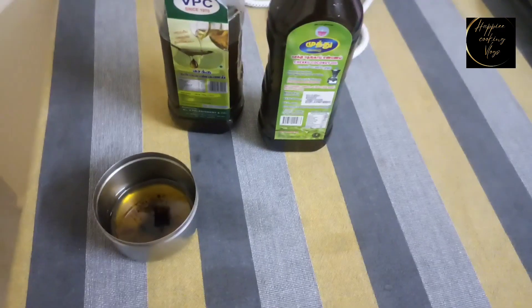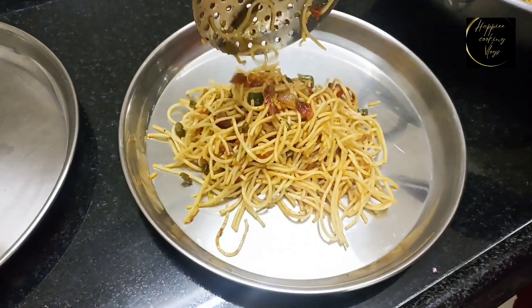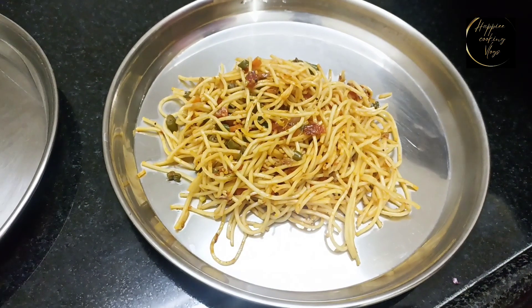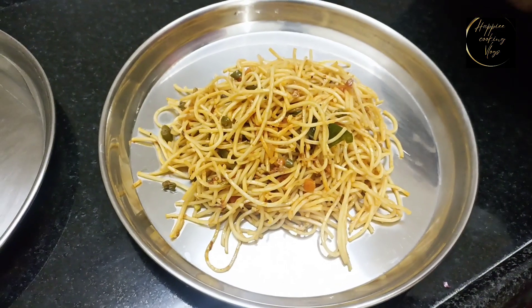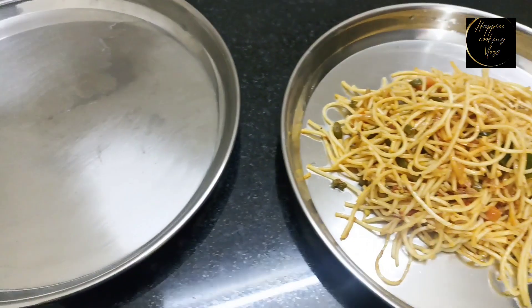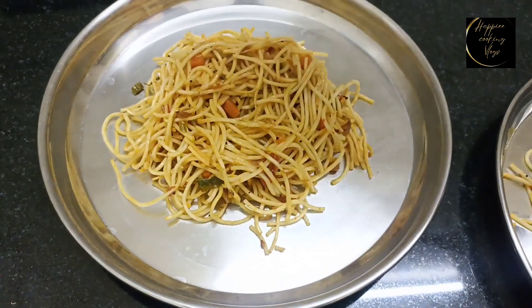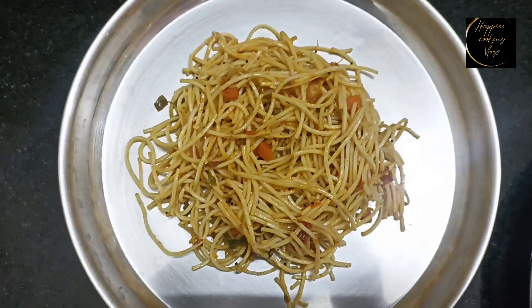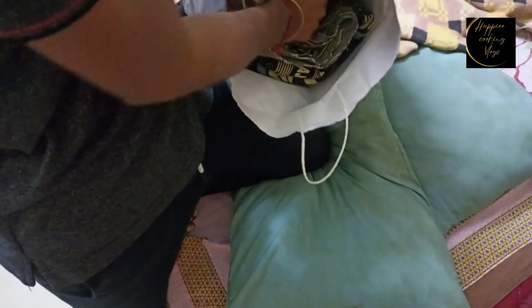I am going to put a bead on the next batch. I am going to share a homemade hair oil recipe — I will put a link in the description. Now let's eat the noodles!